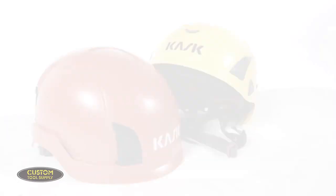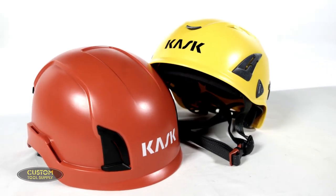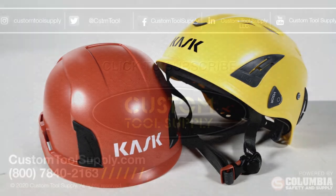The Zenith is also compatible with Kask earmuffs, but it only fits the Kask Zen line of visors. Kask has a wide line of Zen visors, face masks, and brim attachments. Aside from class and visor compatibility, both these helmets are excellent options for any at-height profession.